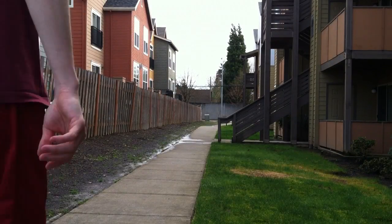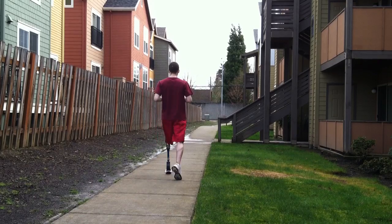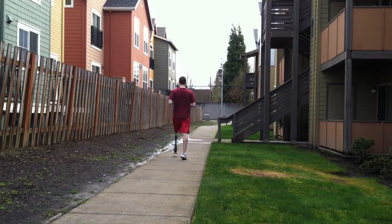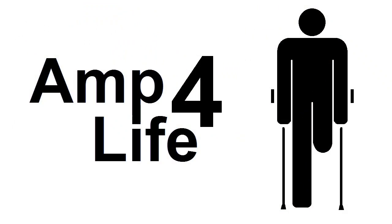Now let's take it for a test drive. A.M.P. for life.